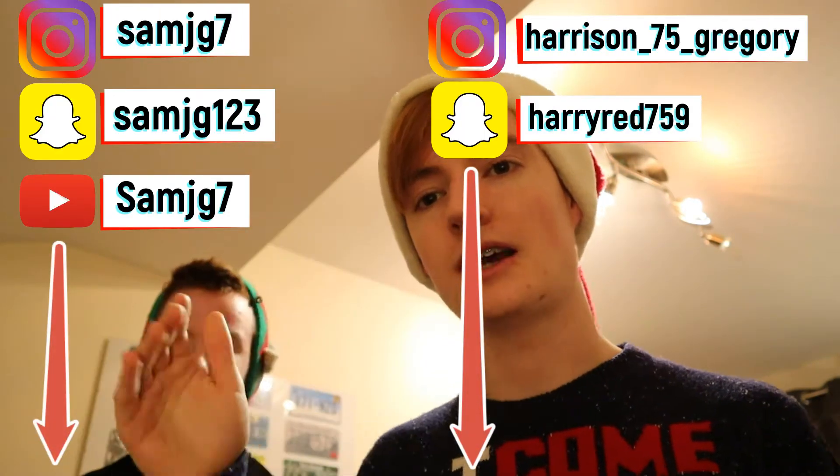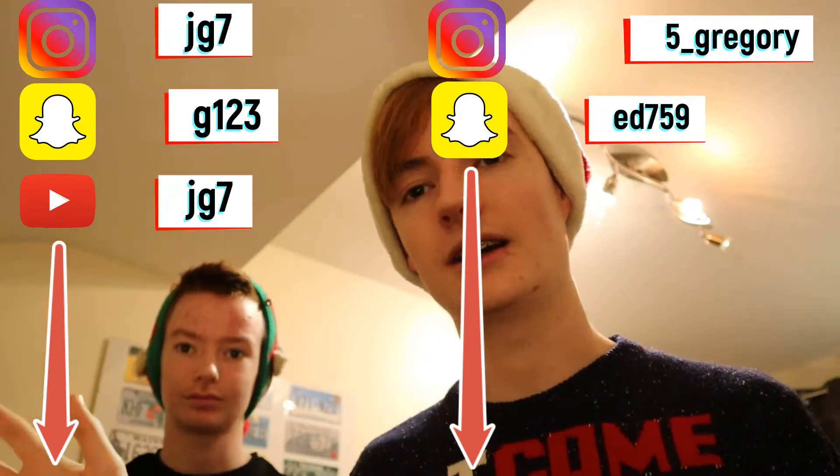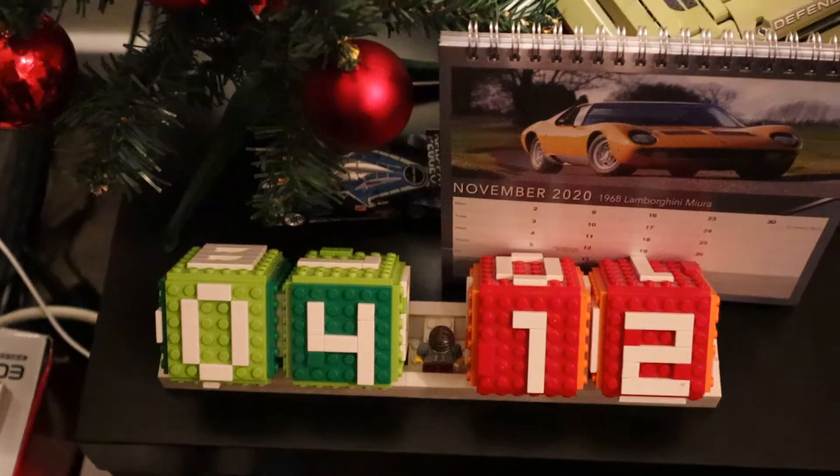The Marvel version — check that out right there. Also check out my social media, which will be right here: Instagram, Snapchat, as well as Sam's Instagram, Snapchat, and YouTube right here guys. Anyway, without further ado, let's get on with today's video.